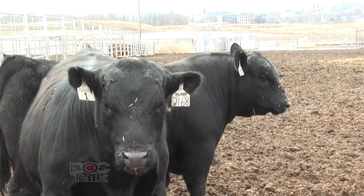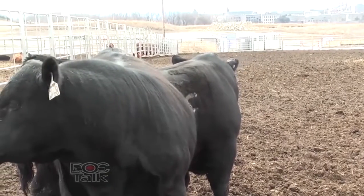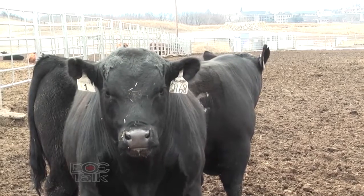We talked previously about black-hided cattle. The black hide simply absorbs a ton of light out of sunlight. And if we can get those cattle shaded, especially the big cattle — if we can focus on one area of the feed yard — it's going to get those cattle that are 60 days from market under some shade.